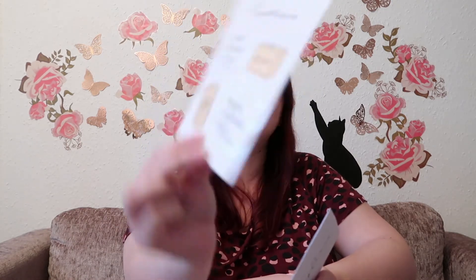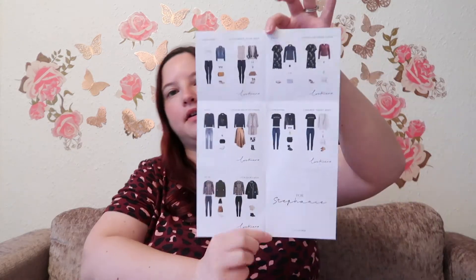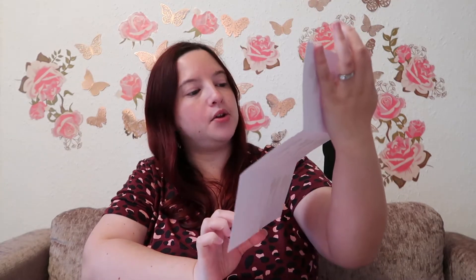You get a little envelope with Le Quiro branding that has all your info. You get a nice note from your stylist basically saying thank you for the comment, here's what I've selected for you and why. You've got your price guide in there as well, a few other bits, and there are stickers too — didn't get stickers last time! They also give you a layout of all the outfits and how you can style them on little tear-off card notes.